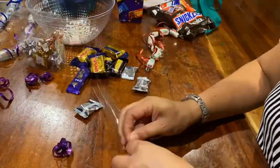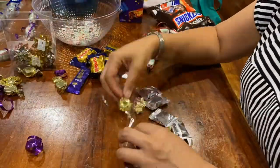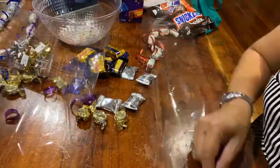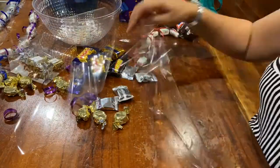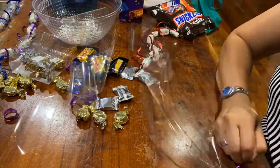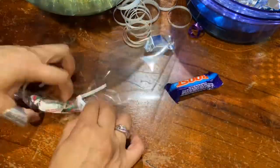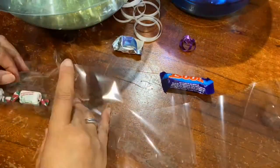Here you can see where the chocolate has been placed into the cellophane, turned over, and then tied with a double knot.